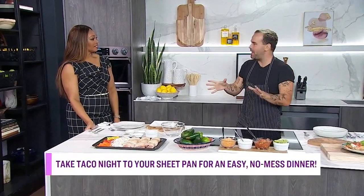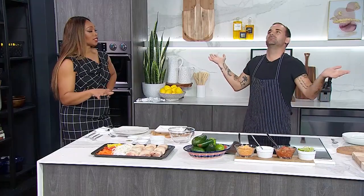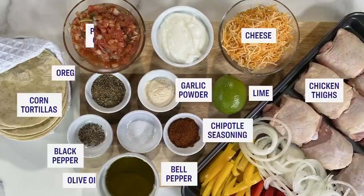Great to have you back in our Samsung kitchen. You've got mouth-watering tacos with minimal mess for us! Sheet pan tacos - you can do this on Monday, Tuesday, any single day of the week. We want to wash less, less dishes. There's something very fun about making tacos, but when you can do it on one sheet pan, that's fantastic. Let's talk about the ingredients.